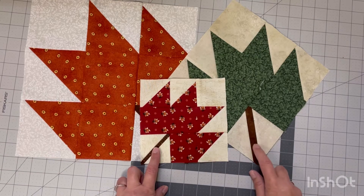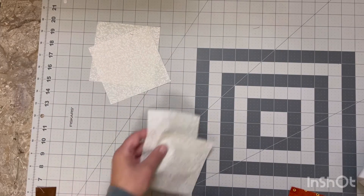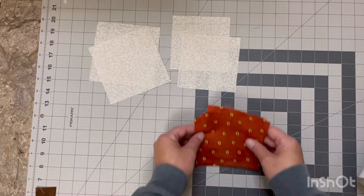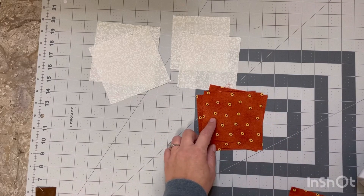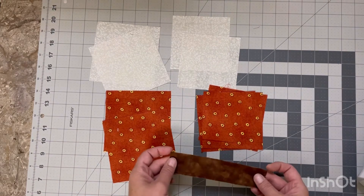We're going to start off with the 12-inch measurements. You will need two squares of your background at five inches and two squares of your background at four and a half inches. From your leaf print you will need three at four and a half and two at five inches, and you will also need a strip of fabric for your stem.